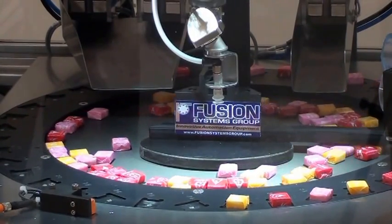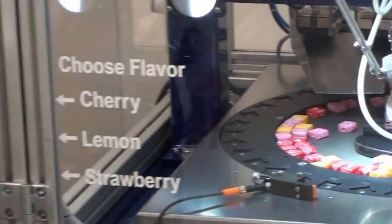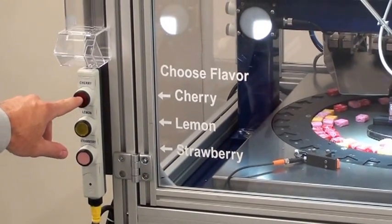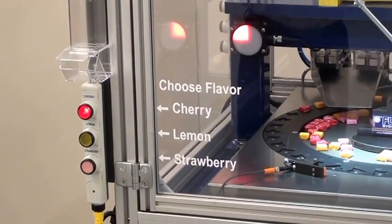Now at any given time I can select the flavor of candy by the buttons on the side. In this case I'll pick a cherry. When the robot sees a cherry candy it'll give it to me.